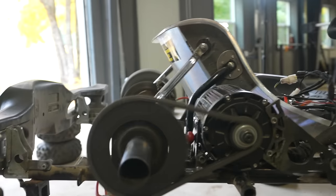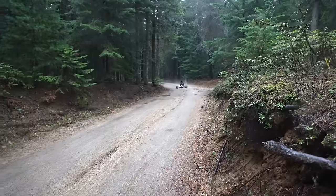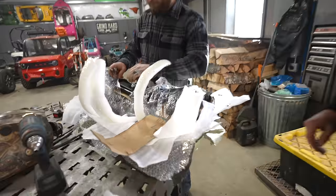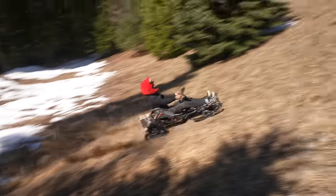We put 28,000 watts of power into a go-kart, and it was amazing, but we couldn't get traction. So we put on bigger knobby tires, and still couldn't get traction. So today, we're installing snow tracks and skis to see how fast this go-kart can really go.